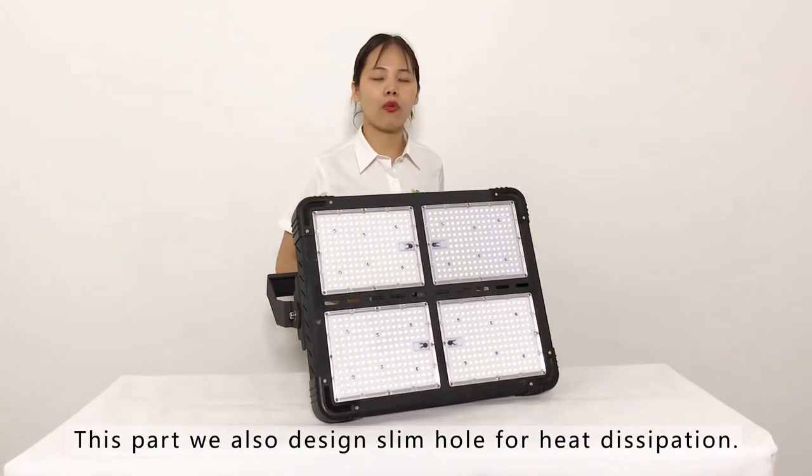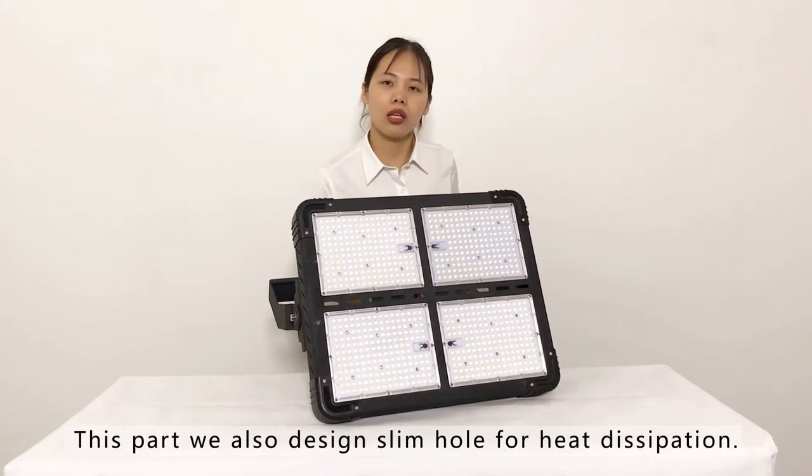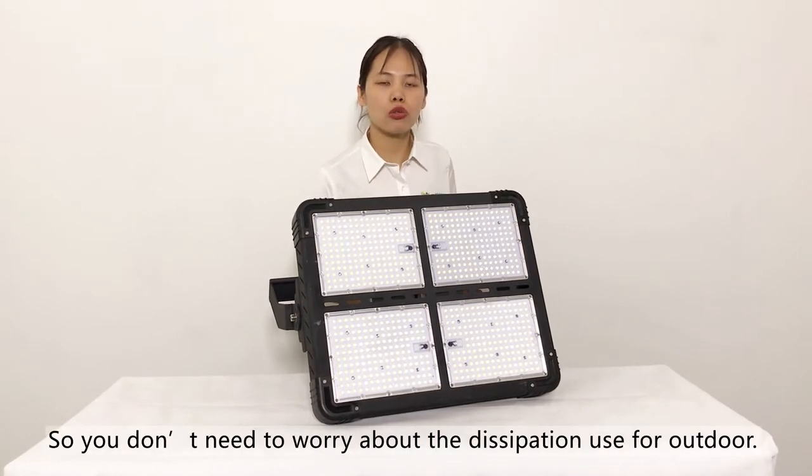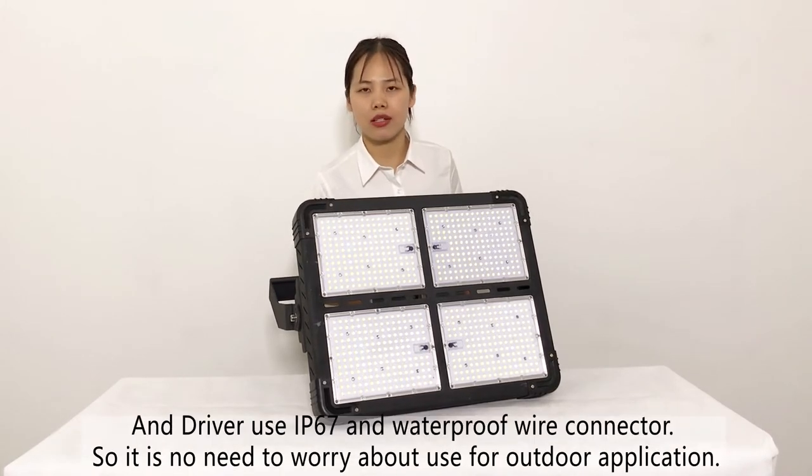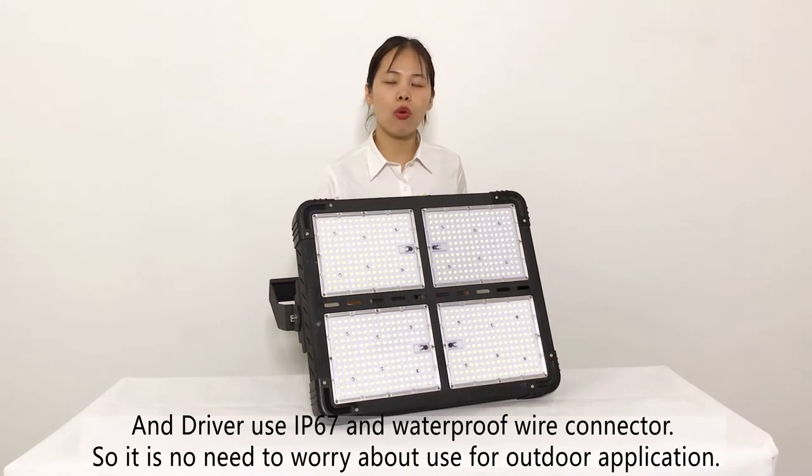If you use this in outdoor applications, you don't need to worry about heat dissipation. Also, the driver and all connector parts use IP67 waterproof connectors, so there is no concern about using it in outdoor applications.